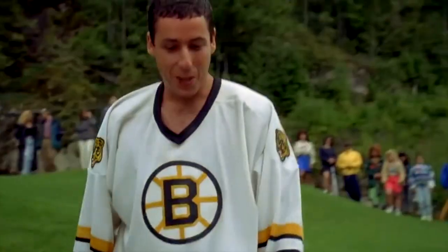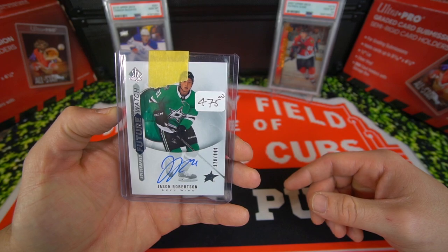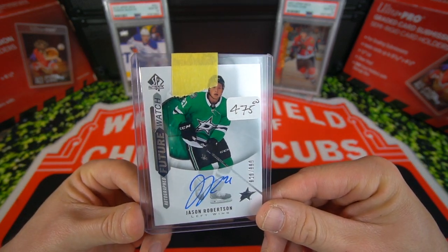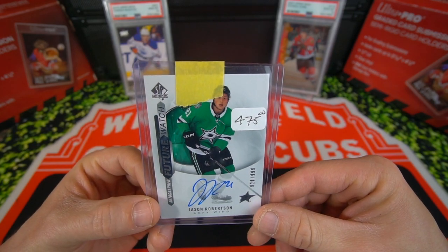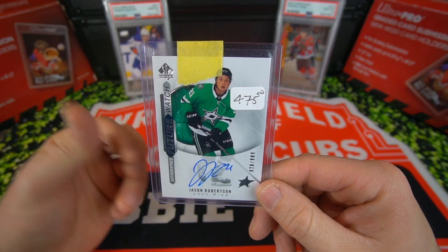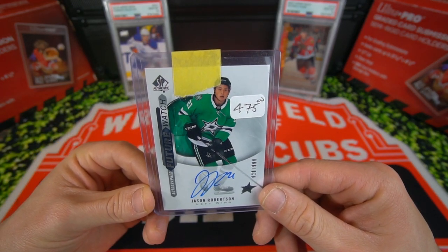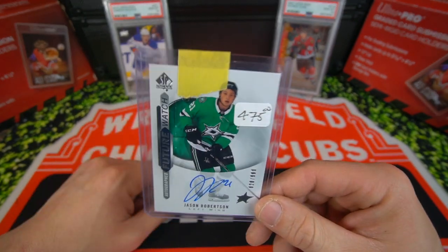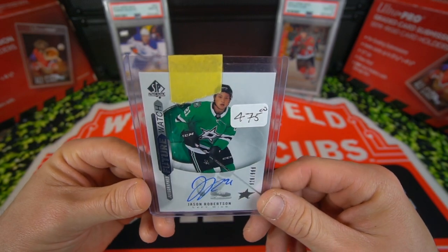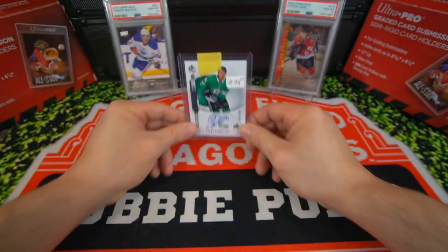He put the price on there — the price is wrong. I actually got it for a little bit cheaper than this, which is crazy that he had put the price on here. But yeah, guys, here it is: Jason Robertson Future Watch. I've been wanting this card for a couple weeks now. I've been watching Jason Robertson play and he's been doing really well. We ripped that hobby box, wasn't able to pull it, so I just decided to go ahead and pull the trigger and buy one. I'm glad I did because the prices shot up — I think they're at like $600 the last comp I saw. Super happy to add this one to the PC.